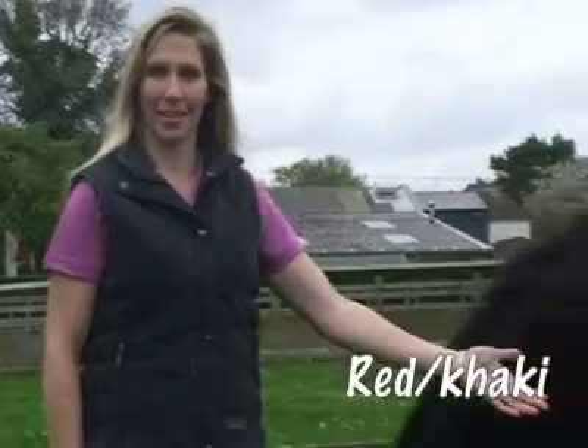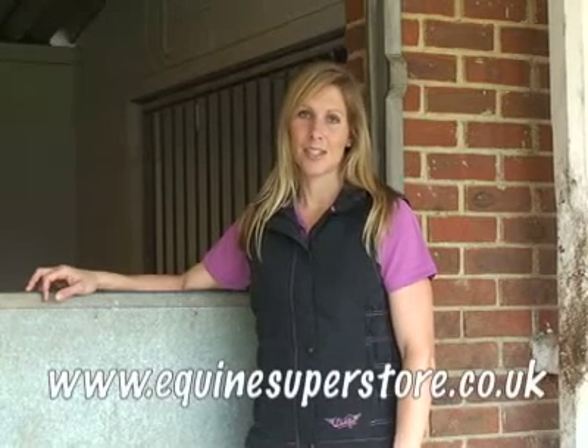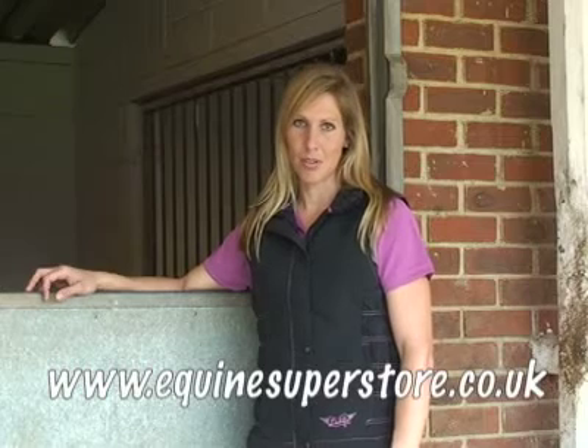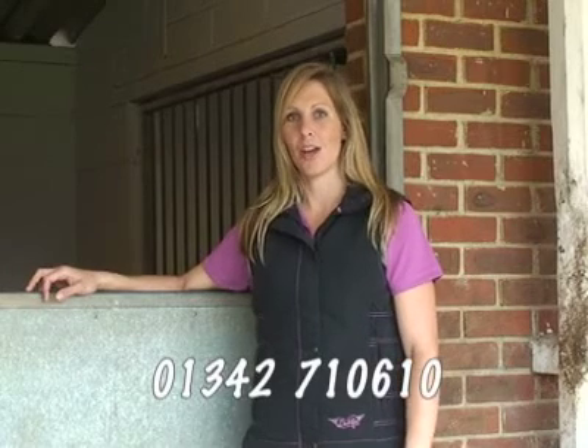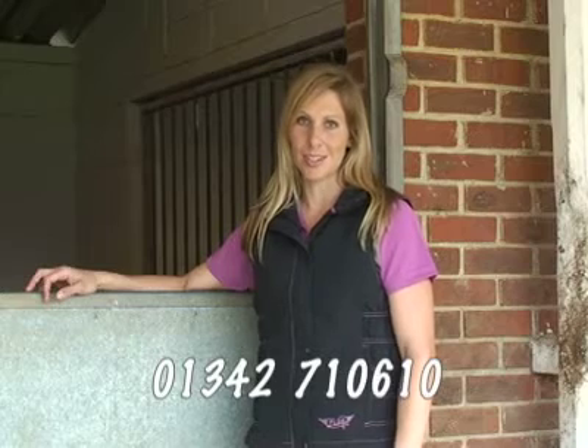This rug is available in red and khaki and is available in sizes five foot six to seven foot. To buy this rug or any other Equine products, visit www.equinesuperstore.co.uk or call on 01342-710-610.